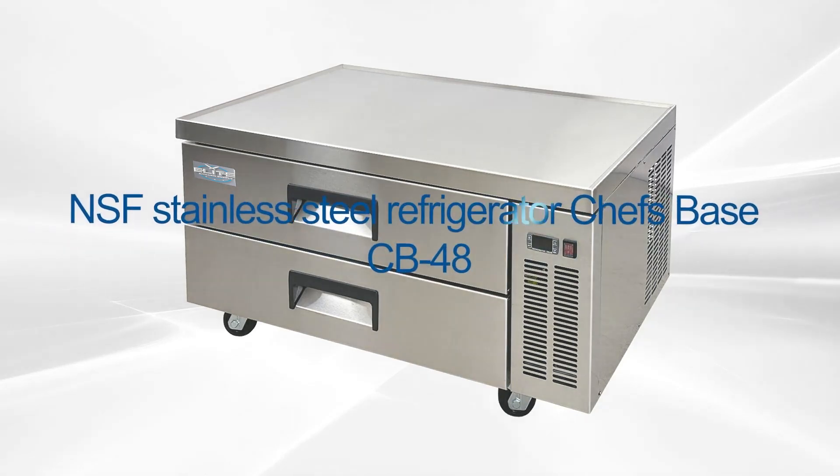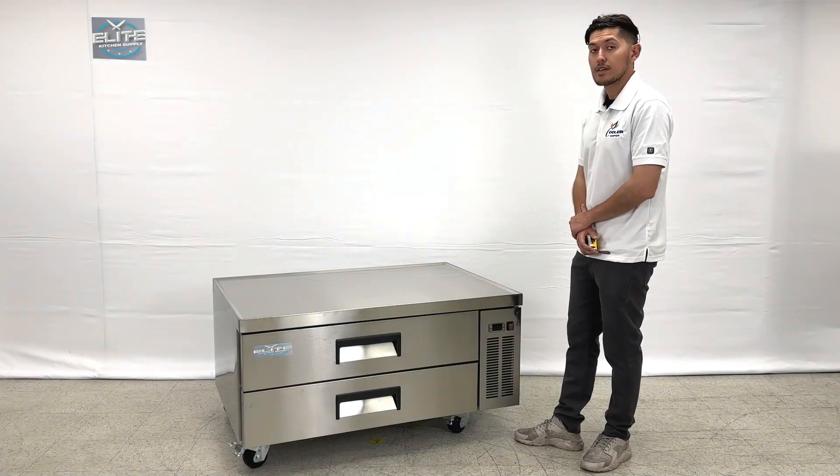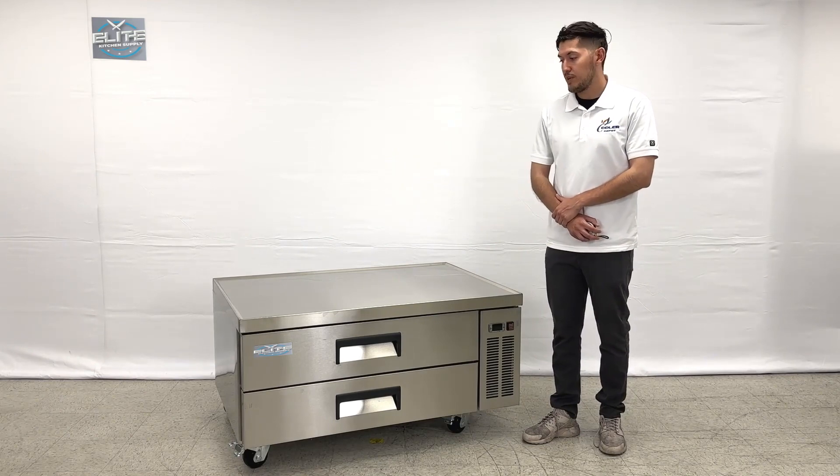Hello everybody, today we're going to go ahead and demonstrate to you one of our brand new items to my right. You're looking at one of our new chef based refrigerators. This is going to be a two drawer chef based refrigerator.